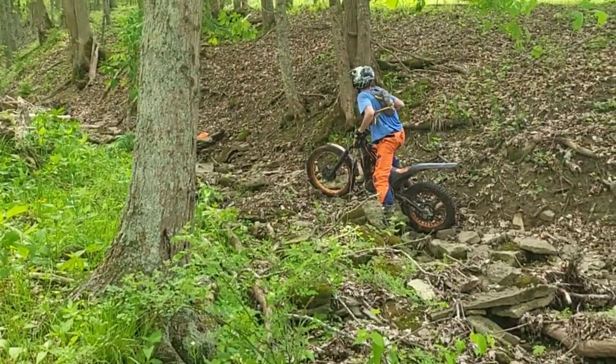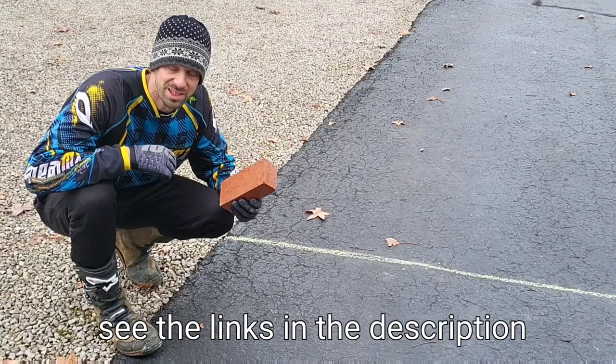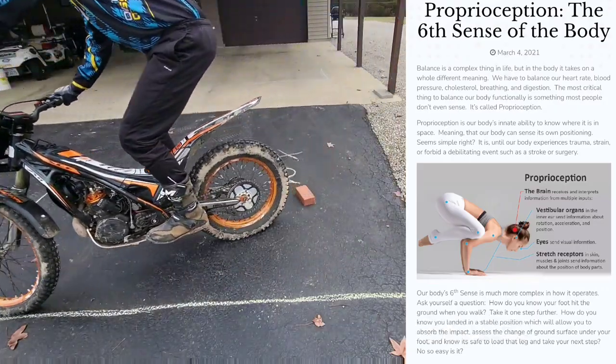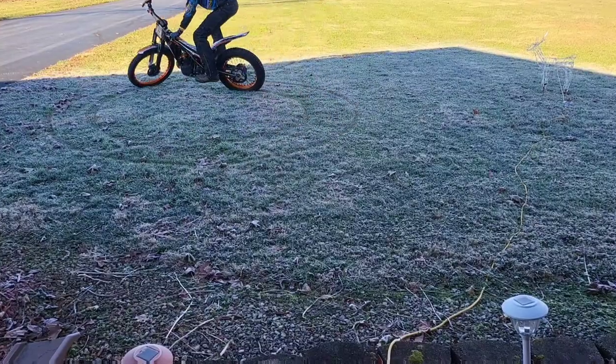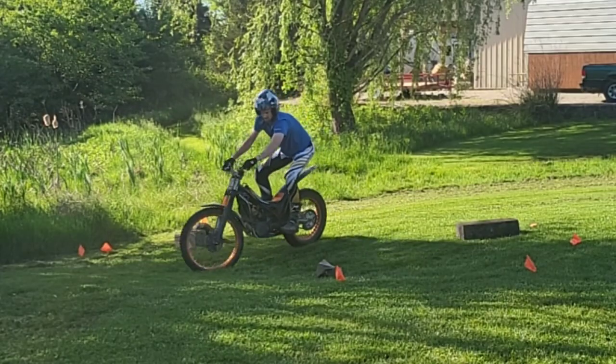Rear tire proprioception — understanding where the rear tire is. I made a whole bunch of videos on turning over bricks and understanding proprioception and how that rear tire differs from your front tire as far as the line that it takes. You can see here the front tire is taking the outside edge; the rear tire is about two and a half feet inside of that on a typical diameter turn.